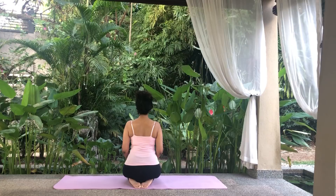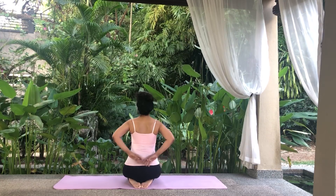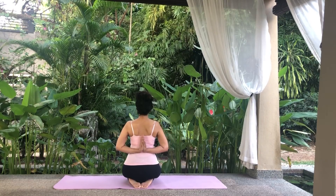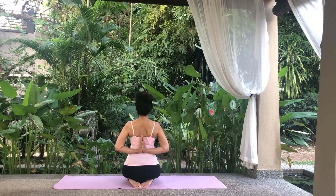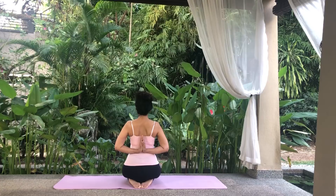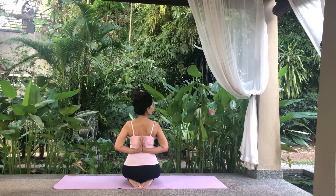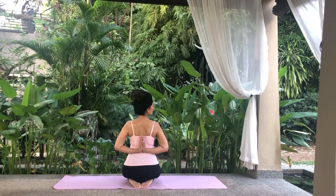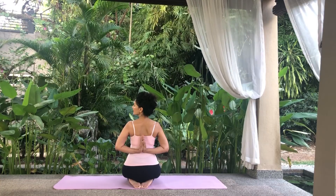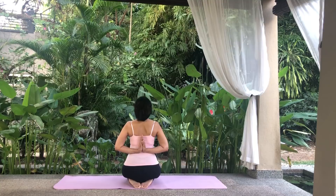Keep a straight but relaxed back and pull your shoulders back. Bring your arms behind your back and join the palms with the fingertips facing upwards in our reverse prayer pose. If you can't, try to bring them as close as possible. Feel the stretch in your upper back, your shoulders and your chest. Holding the arm position, turn your head to the right and then to the left. Turn it back to center and tilt it backwards.